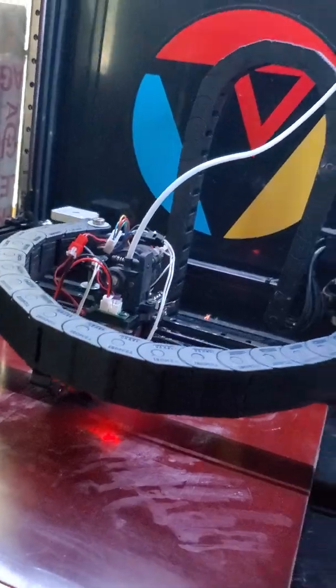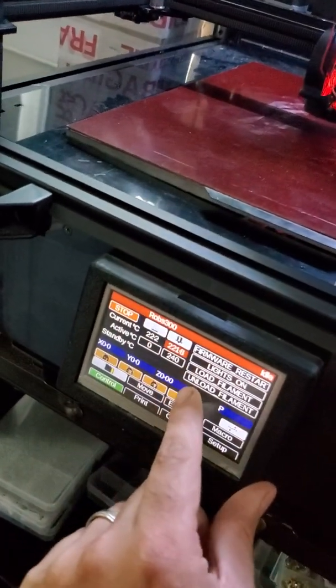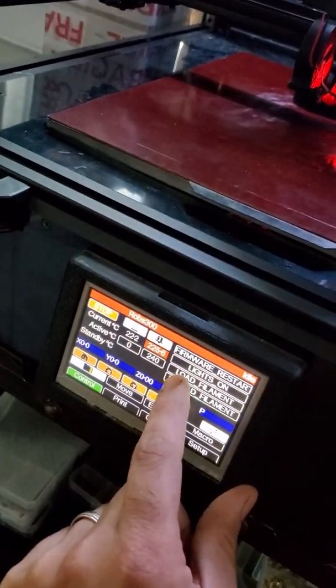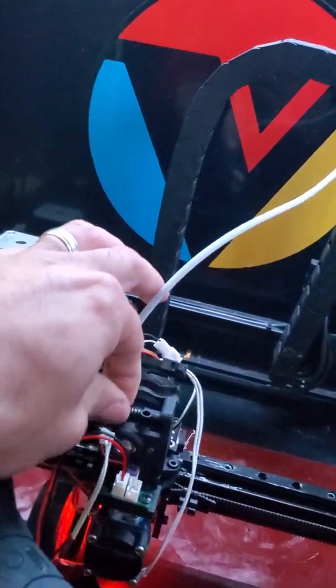For TPU, you want it to be pretty much as loose as possible. But for all other filament, I literally load through my Bowden tube from my dry box. So I'll push it all the way through that PTFE and it'll grab. Basically what I do is heat up the hot end and unload the filament. The filament's unloaded, so what you do is loosen this.